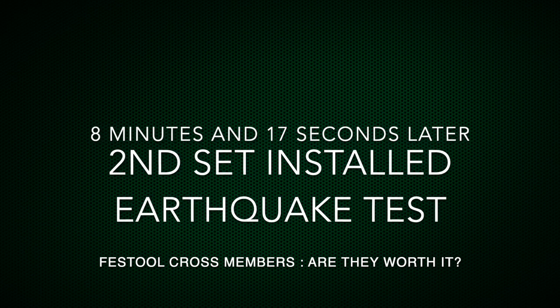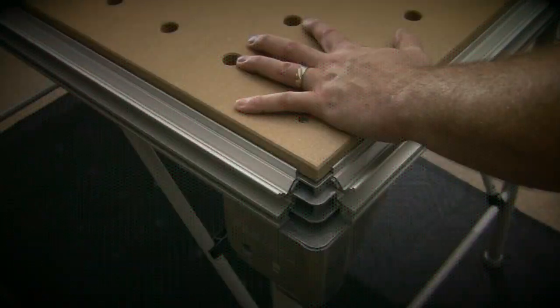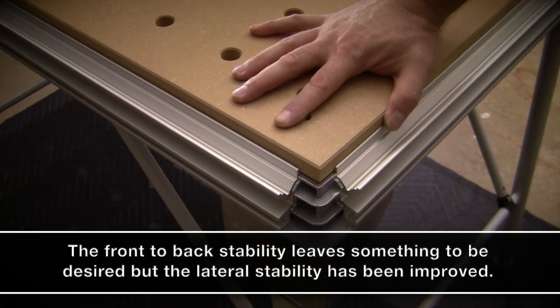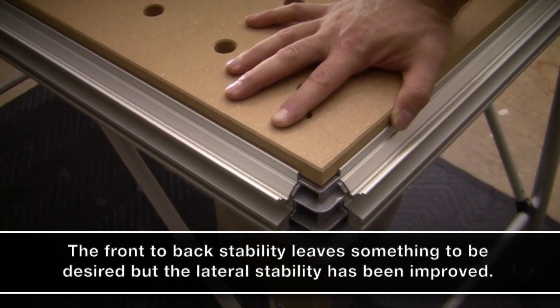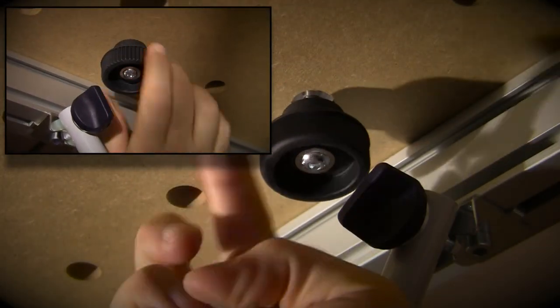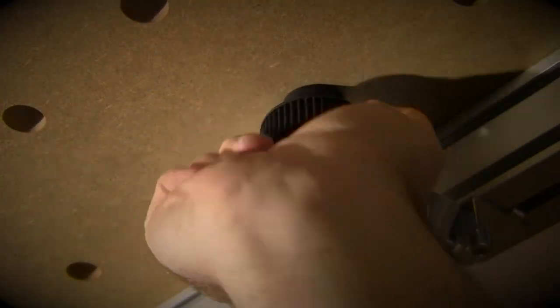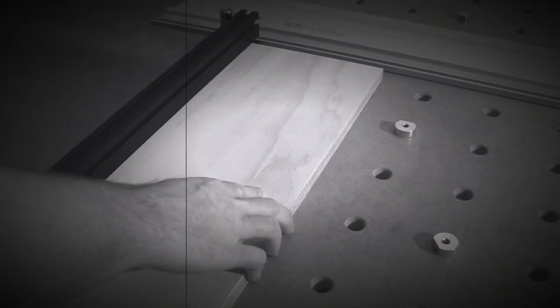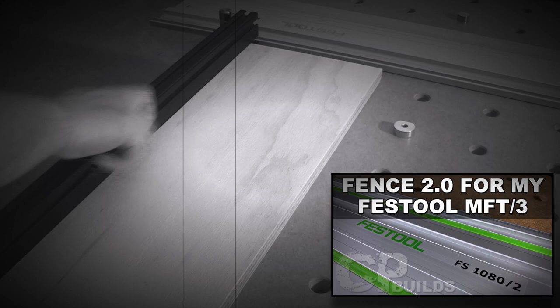So, if you're looking for some additional lateral stability on your MFT3 or your 1080, and have about $200 burning a hole in your pocket, then I'd say give these a whirl. And yes, I can still attach my fence with the crossmembers installed, which is a plus. Now, some of you may recall seeing from a previous video I did, showing you how unstable my setup was without the use of these stabilizers.